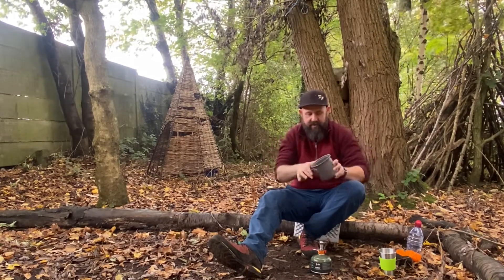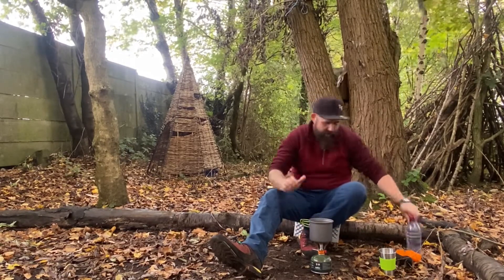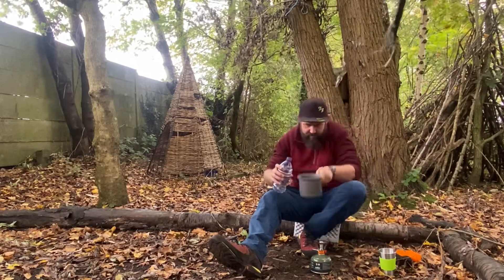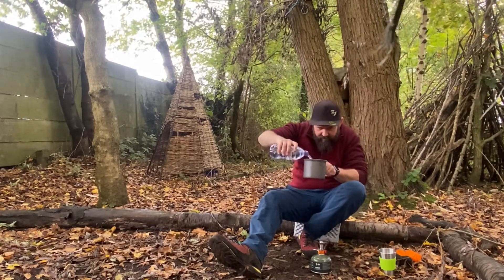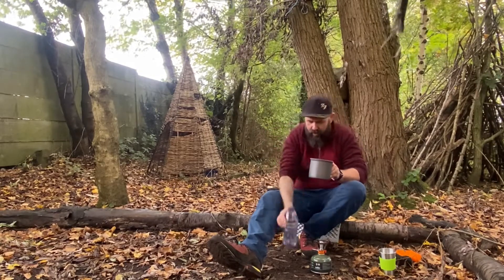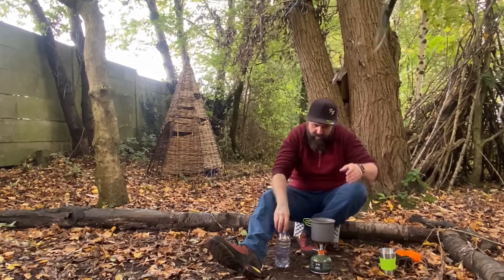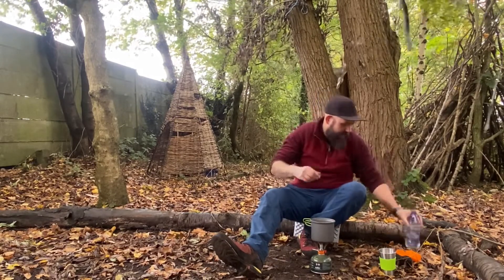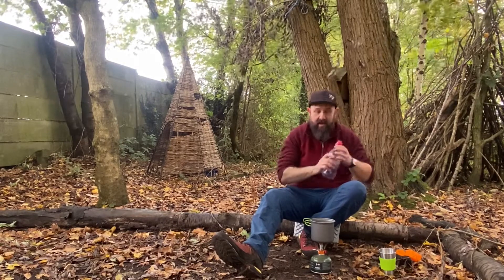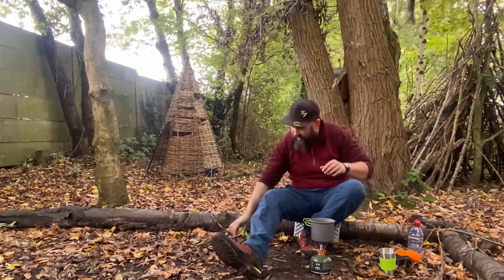I'll use the pot that it came with — it's got some fold-out green handles. I'll pop this on and put about 350ml of water in. We'll see how long it takes to boil the water. We'll make a cup of coffee and then I'll tell you my review of this, because I've been using it since about May.